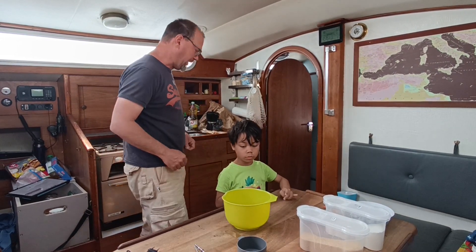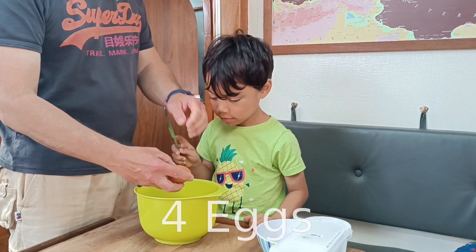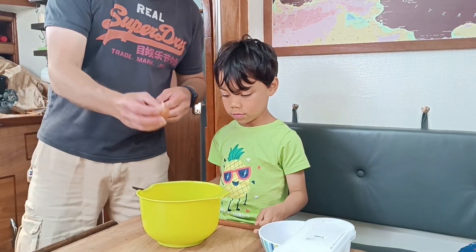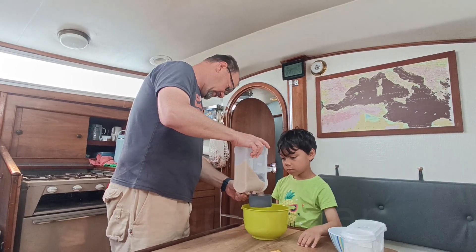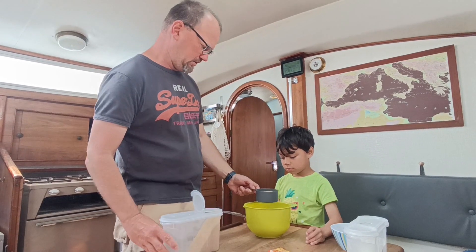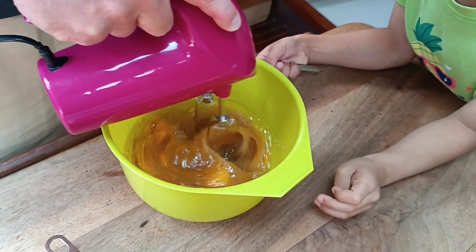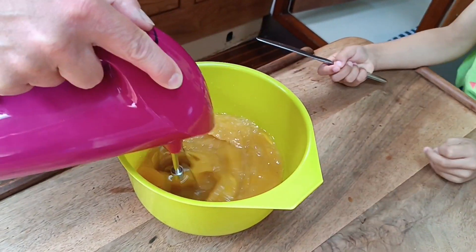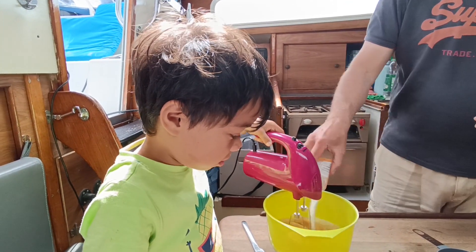Then it said four eggs. There's some confusion counting them out — two eggs, three eggs, two eggs, five eggs, one egg — but we eventually get to four eggs total.